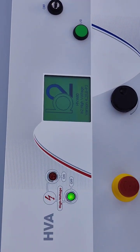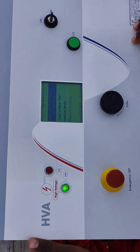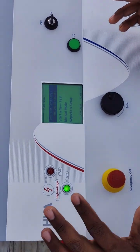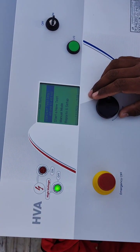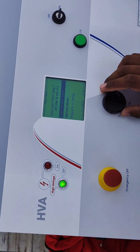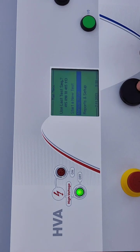Then it will take maybe 5 to 10 seconds for the backup. There are two options: we can start a new test by manual mode, or we can use the preset sequence. Anything we can select by using this ring.